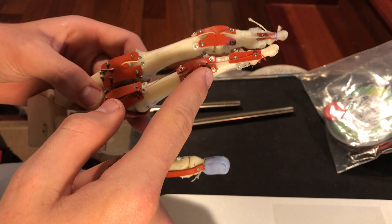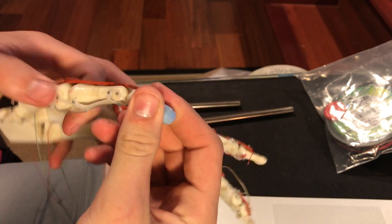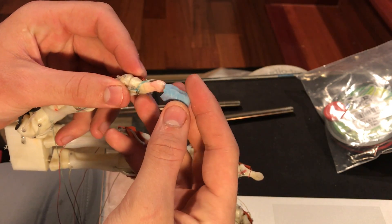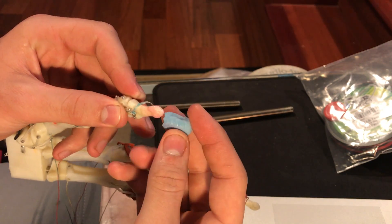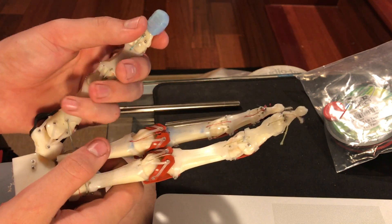There are 46 screws per finger. I've also started experimenting with silicone fingertips — I made these out of silicone caulking from a hardware store, mixed with corn starch and food coloring. You can mold it like play-doh for about 10 minutes and then it dries. I used a credit card to mold it around the fingertip.